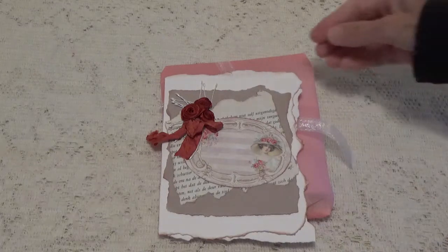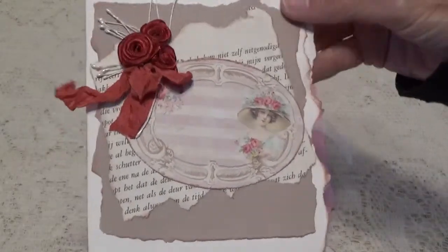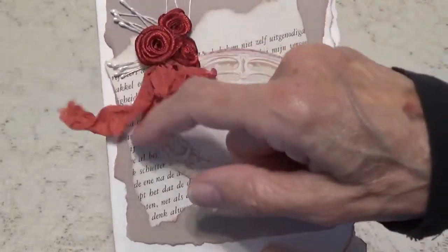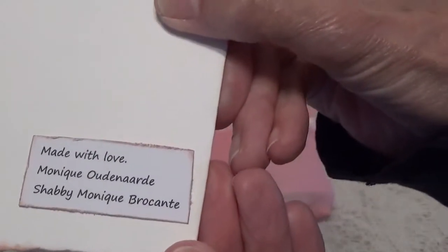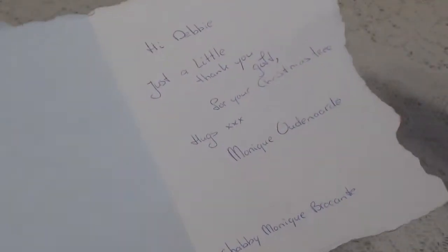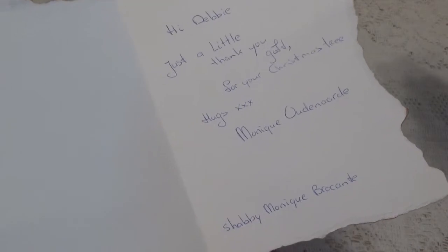So let me show you first the card. This is the card that she made. She's distressed it and layered it. She's got some really pretty silk roses and some seam binding and some little stains. Here's her information right here. This is a little thank you for the Christmas tree that I sent her.